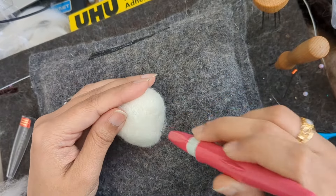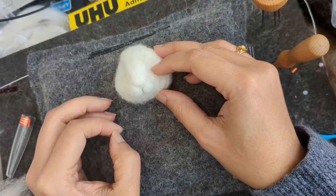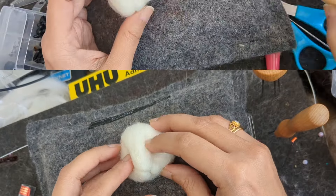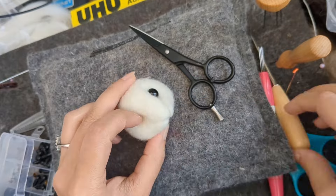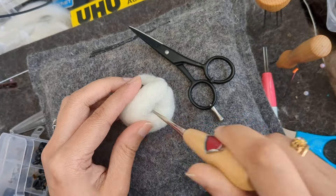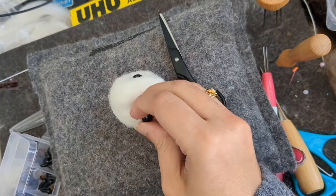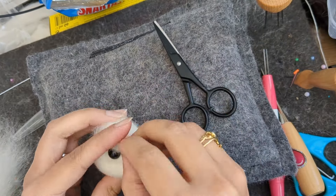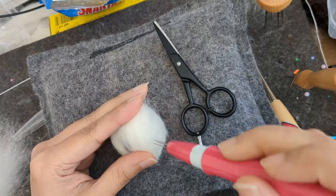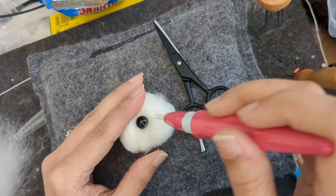I've made the eye sockets as well, so I know exactly where the eyes are going to be. Now this seems balanced on both sides and I've got a round head. I'm moving forward and adding eyes — I'm using 8mm plastic eyes, and after the eyes I'm adding more to the cheeks.